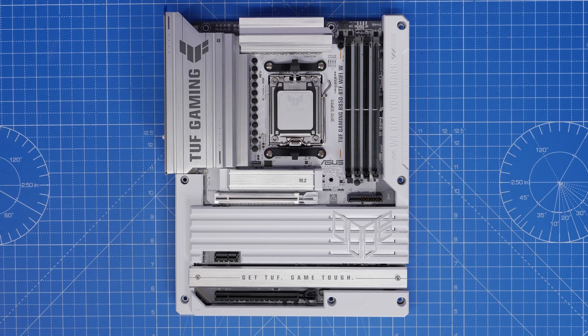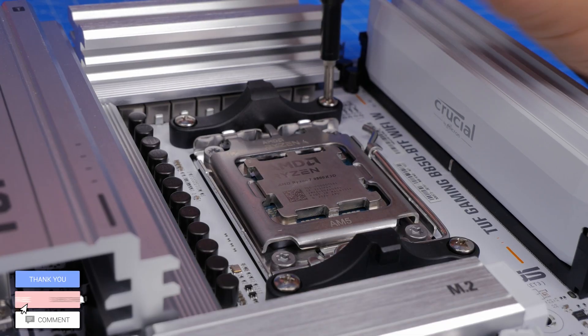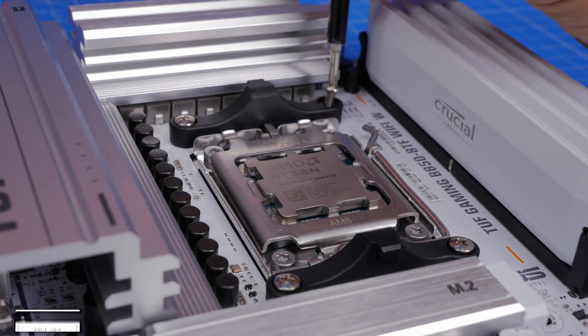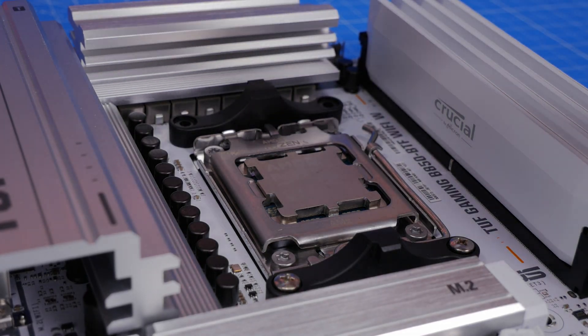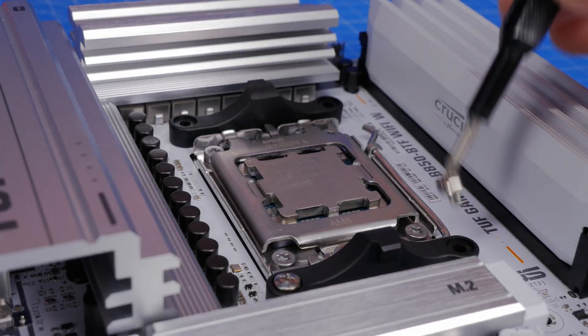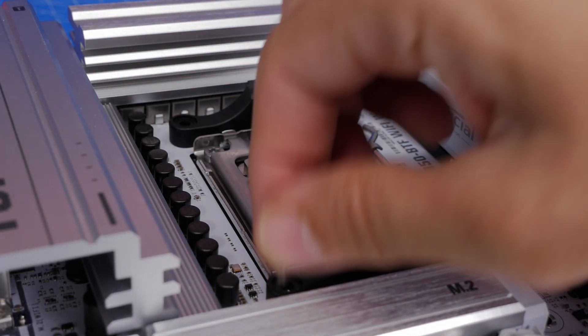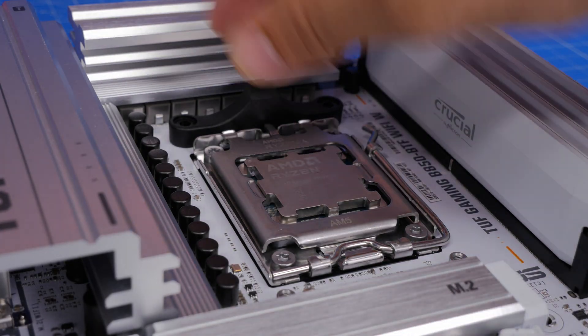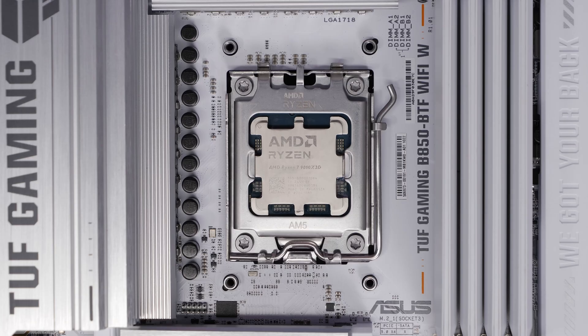AMD AM5 socket motherboards are set up slightly differently. These motherboards usually come with standoffs at the top and bottom of the CPU socket with little plastic clips that you need to remove first. Unscrew these four screws and take out the clips — put them somewhere safe as you may need them in future. You're removing those so the cooler can sit down over the screw holes instead.